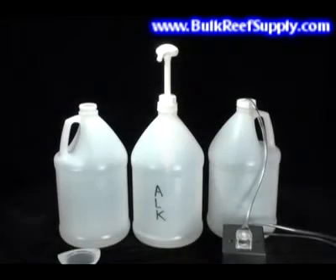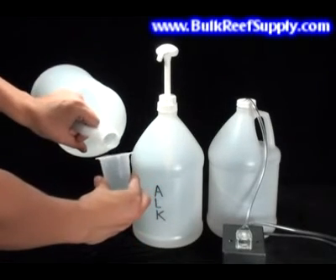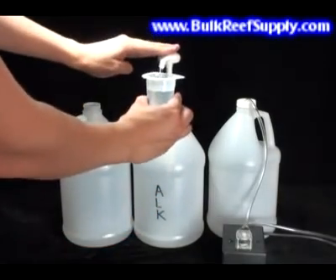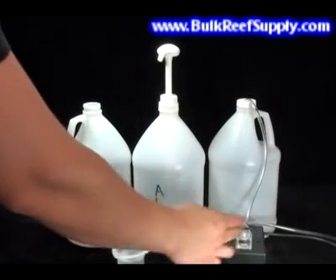Finally, dosing your aquarium is equally as easy. You may choose to do this manually by using your measuring cup and simply pouring the fluid in. You may also use our easy-to-use dispensing pump. You can also fully automate your system with the addition of a dosing pump, which will take fluid from your container and dispense it to the aquarium.